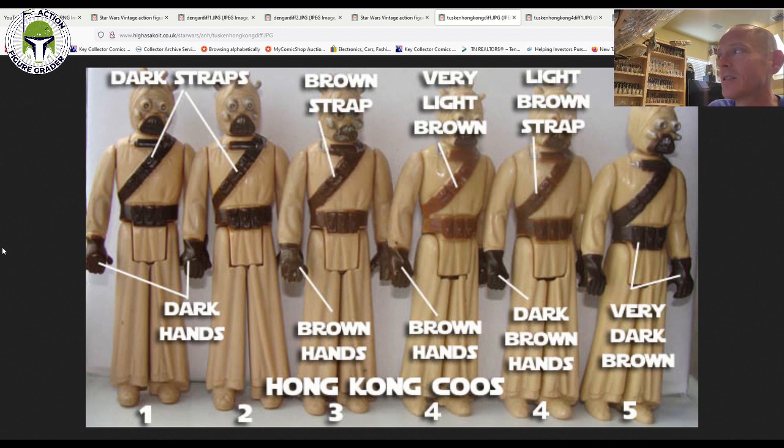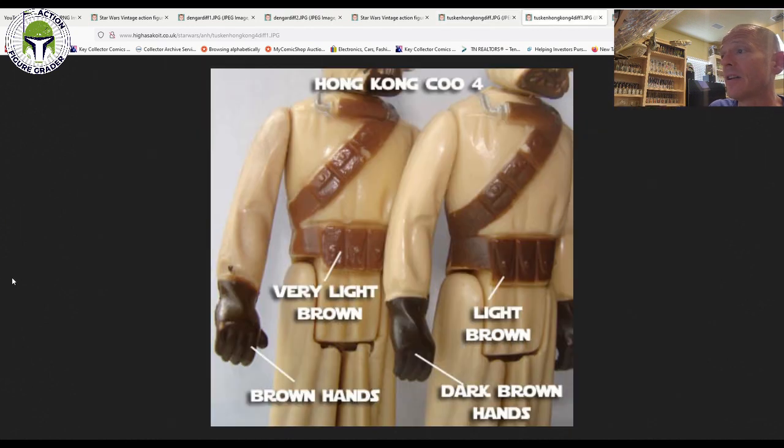There can be quite a bit of variation depending on which factory and probably even which day these were manufactured. It does seem that the very dark brown paint applications — as labeled on the AFA label — tended to come on the later card backs, Return of the Jedi card backs, things like that. You can see just the massive difference in the colors of the paint used for the bandoliers that go around the chest, as well as the hands and all kinds of different combinations thereof. Finally, I just wanted to do one quick close-up here showing just how much variation there is between the bandolier color and the glove color.